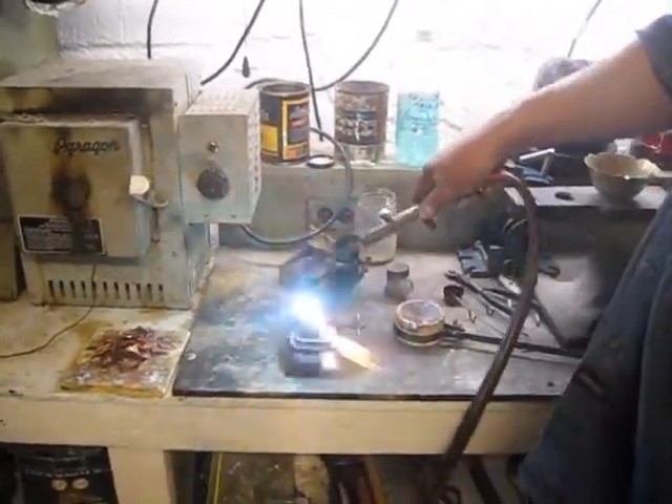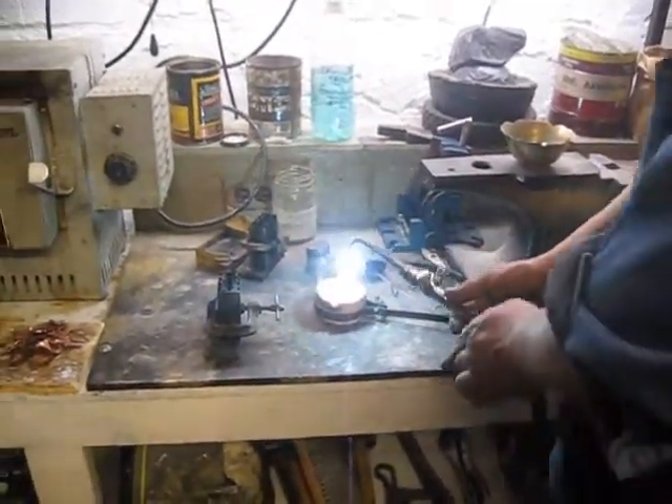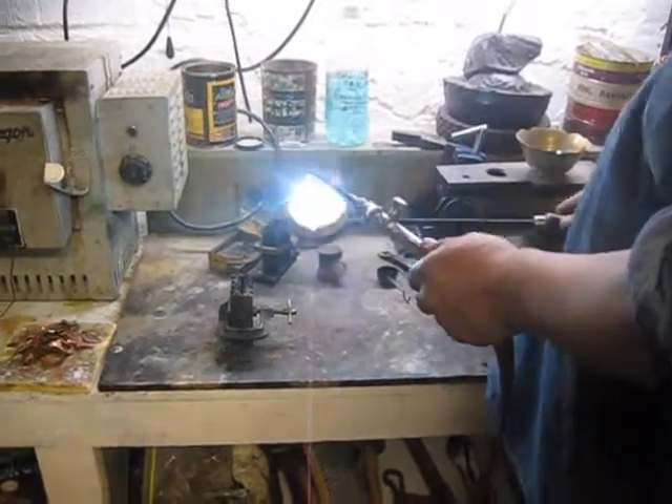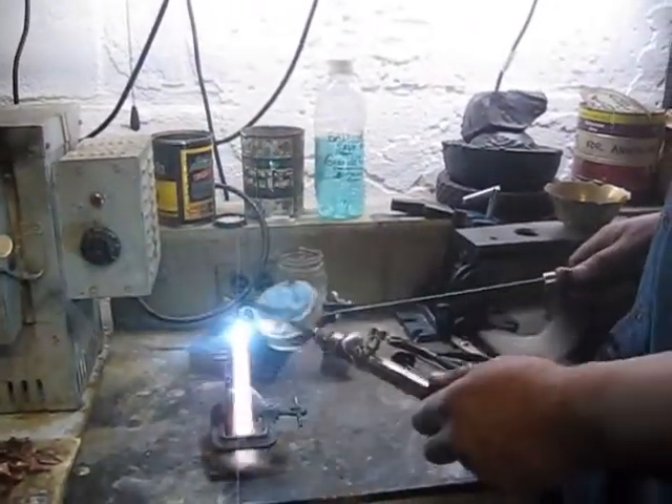While that is soaking in some heat, it's also good to preheat the crucible as well, as well as the hole that you're pouring out of. That way, this is warm as well as the ingot mold.